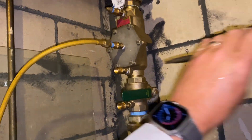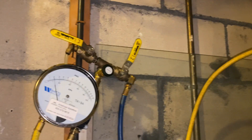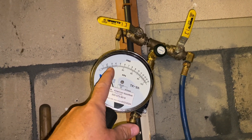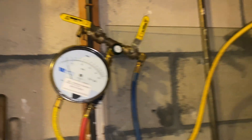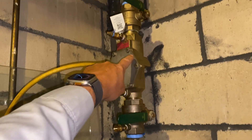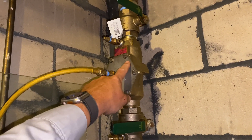Next we're going to open test port number two to test check valve number one. The needle should not drop below 1 psid. In this case it barely moved — just a hair under 2 psi — and check valve number one passes. Next we're going to test check valve number two.